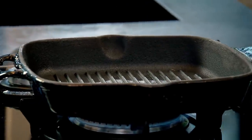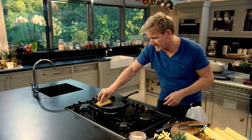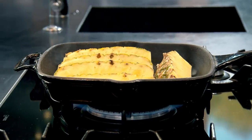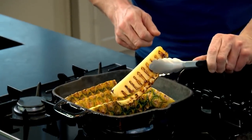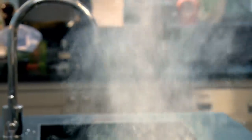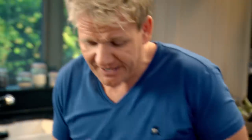Heat a griddle pan as hot as you can. Start off in the corner and push it down so you really mark the pineapple. Two minutes on each side, then just turn them — really nice colour in there. I'm going to sprinkle them with a little touch of sugar just to glaze them. Then slice the top and take out these beautiful glazed slices of pineapple.